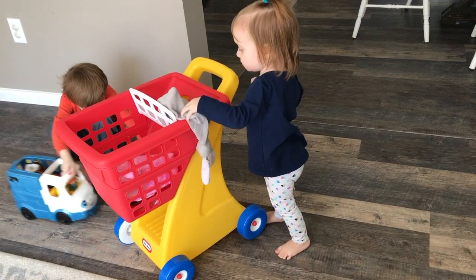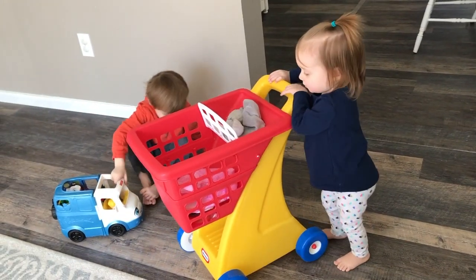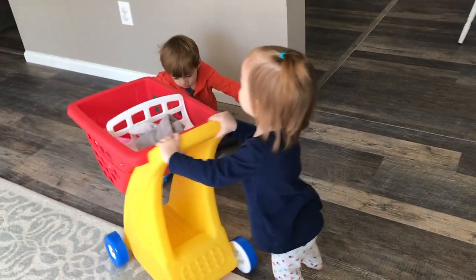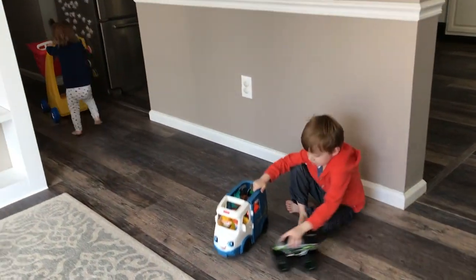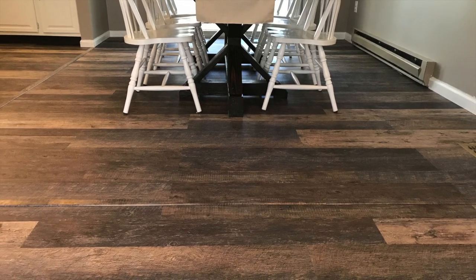My kids play on this floor all day every day — they run their cars on it, push their little strollers and trucks all over, and I have not seen any scratches. I also use furniture pads on all of my furniture, which makes it easy to move when cleaning and protects the flooring when my kids decide to push a chair across the room.